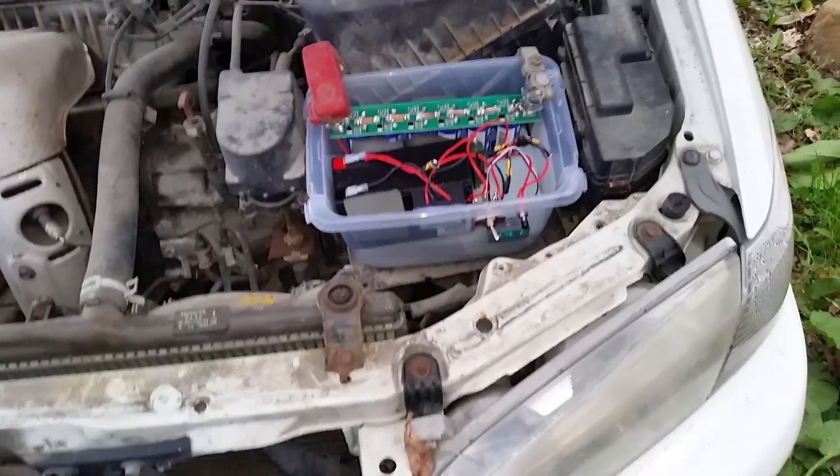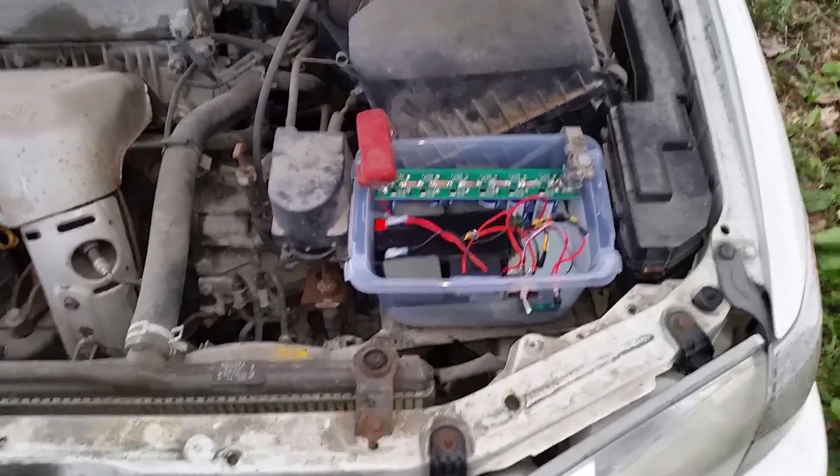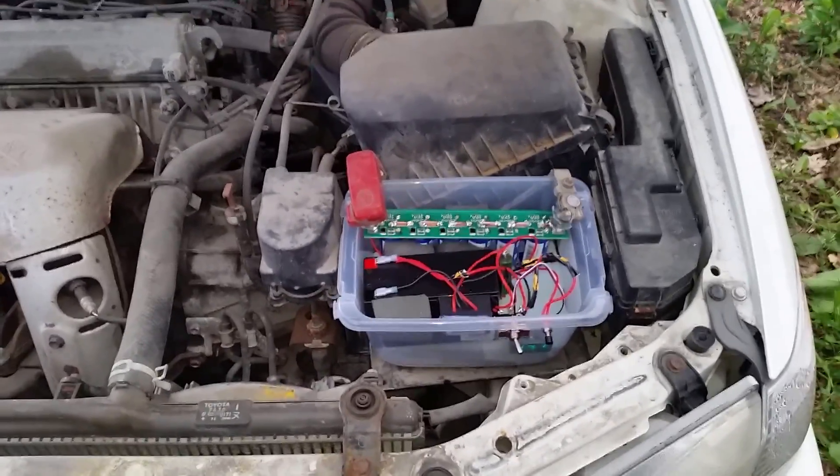It's working. Now the real test is to see if it'll start up after, say, a week.